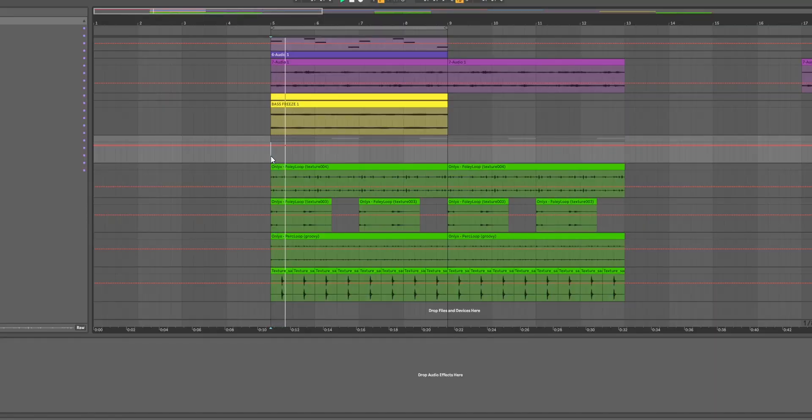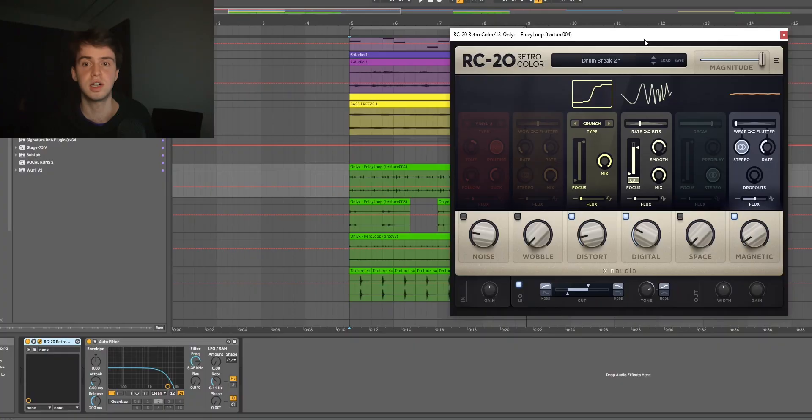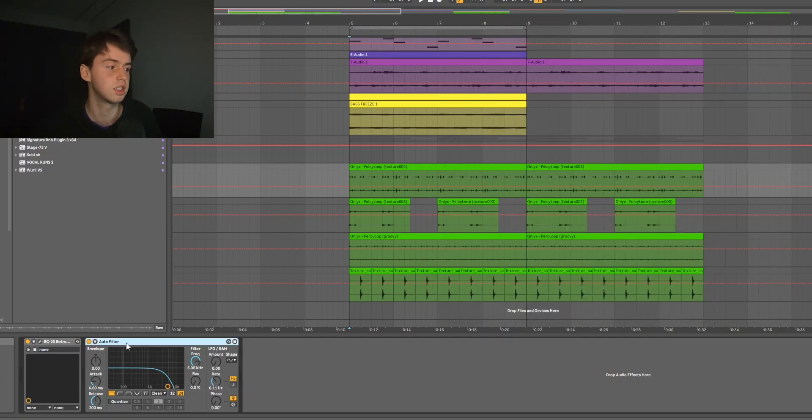Before I exported it, I just wanted to add some percs and textures, so I just chopped up and layered these only one percussion loops. For effects on that I had the same thing on all of them — I just started with RC20 on the drum brake 2 preset, and then I had a filter to cut out some of the highs to put it a bit more in the background. Altogether, this was the whole sample.